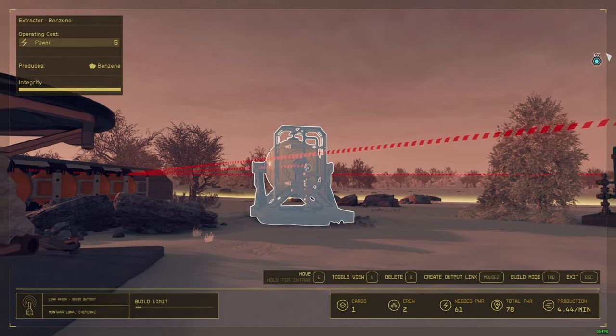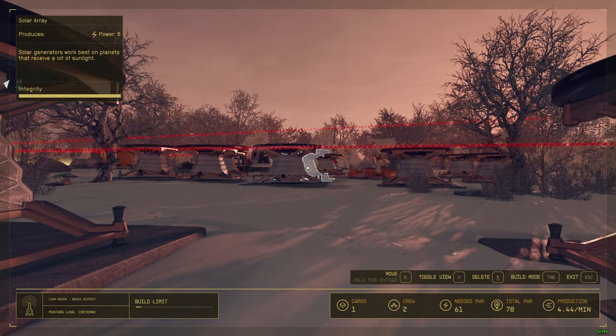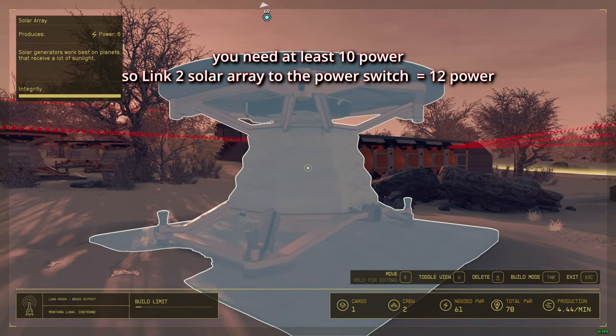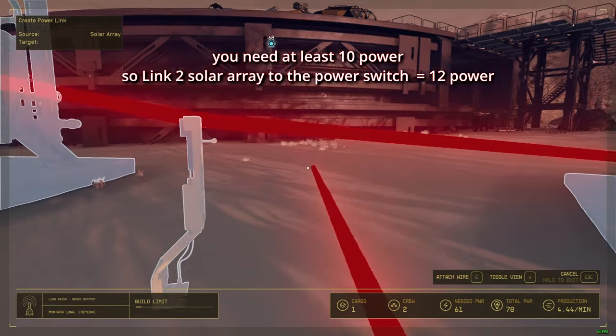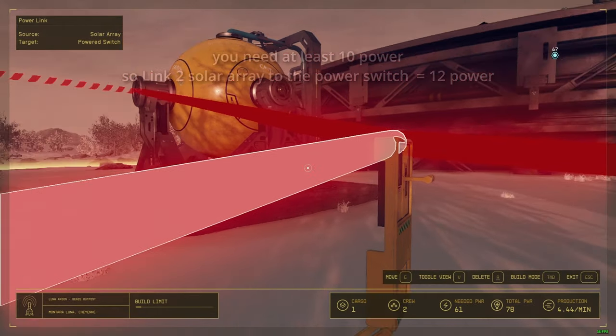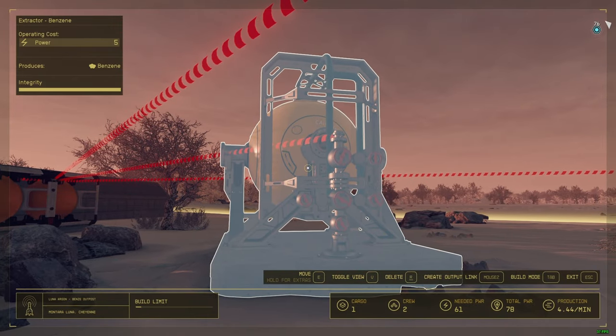Now you might say: what if I want to control this other extractor as well? If you want to control it too, you need to link another energy source — like this one — wire it to the power switch, and then wire the extractor to the power switch.